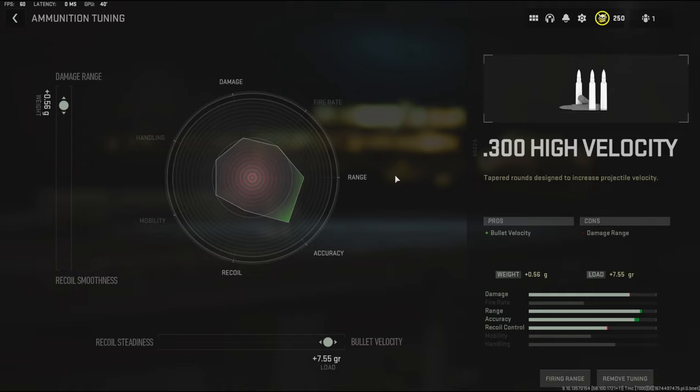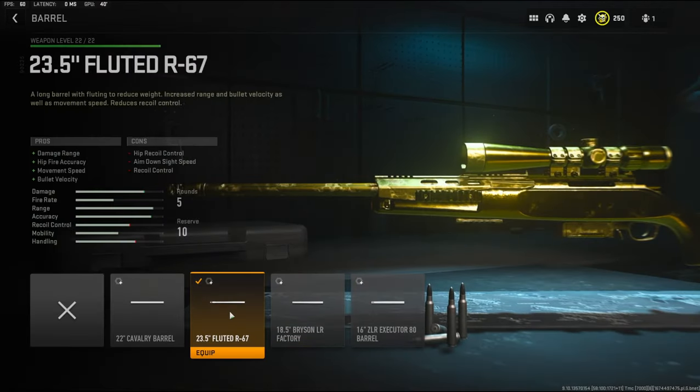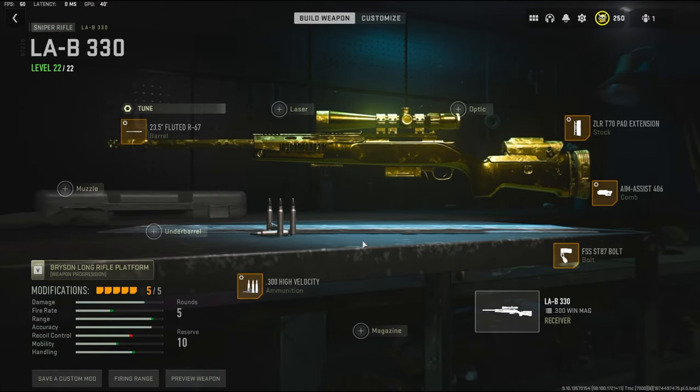With the tuning I'm going to be going with damage range and bullet velocity, so I'll stop it here so you guys can copy what I'm using. Over on the barrel I'm going to be using the 23.5 inch fluted R67 barrel — it adds damage range, fire accuracy, movement speed, and bullet velocity. The cons are hip recoil control, aim down sight speed, and recoil control.